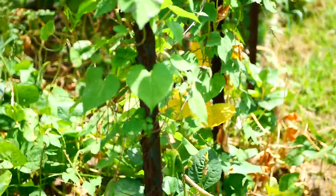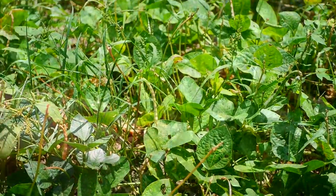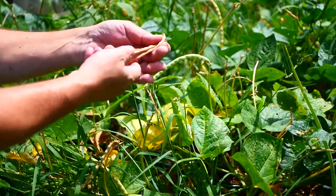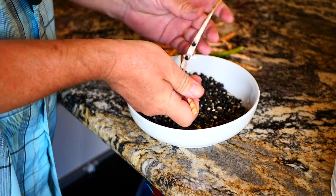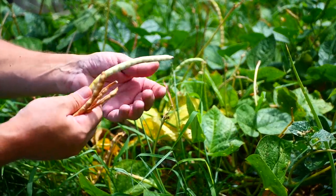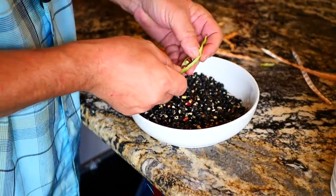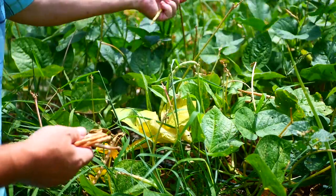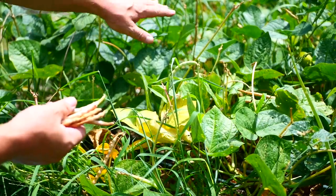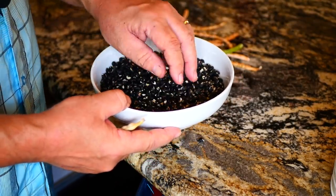Here are my cow peas. The cow peas have been marvelous — this is the variety called Holstein. The pods range from fresh, tender green to dried brown papery hulls. I like to find them right in between: when they start to turn yellow and are soft and pliable, they're easier to shell. These cow peas are delicious. From just a 4x4 little square here, I've got at least a cup and a half of cow peas, which will plump up once cooked.